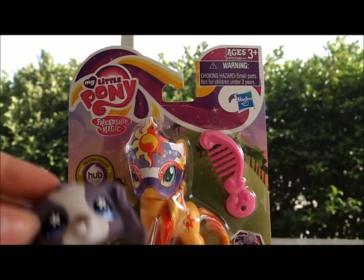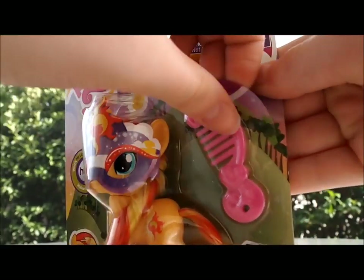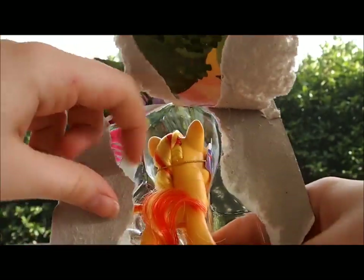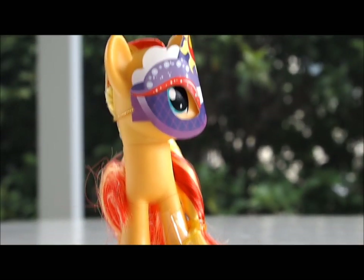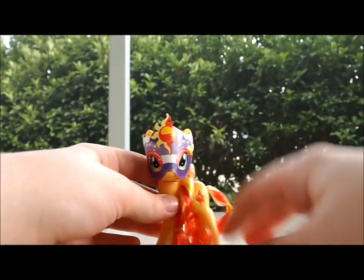Who wants to get to the opening? Me! Okay, so here's a little manual. And it's Sunset Shimmer!